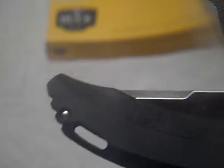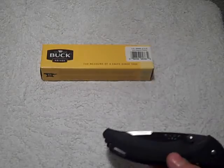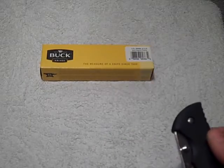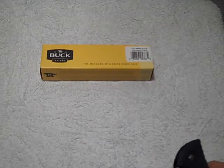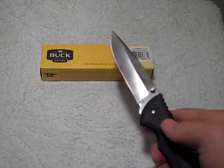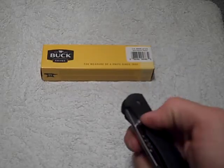It does have ambidextrous thumb studs. The pocket clip is not reversible — it's tip-down carry only for right hand. It's pin construction, so it cannot be undone, which kind of sucks, but you can get some Q-tips or pipe cleaners down in there. The opening on this is reasonable, fairly easy, and it's got an extremely strong lockup.